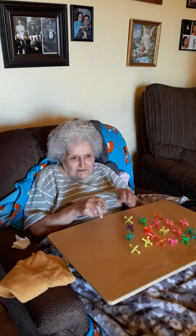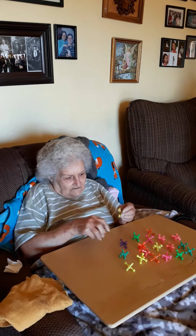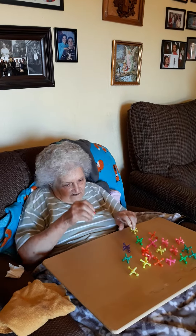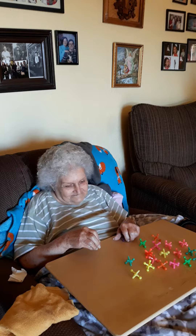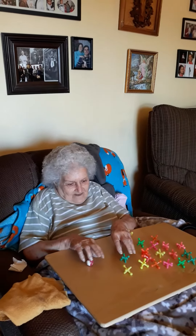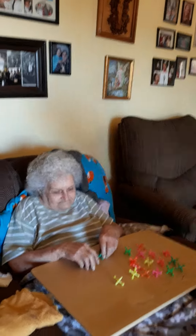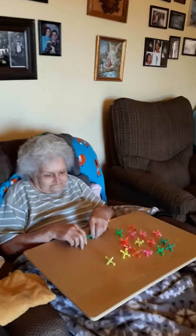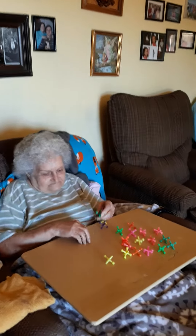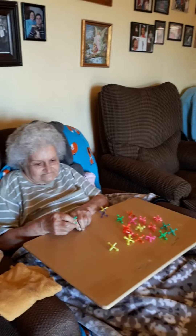I guess you can use both hands in playing jacks. I'll play biscuits in your hand. And then I guess you can put it down and make biscuits again. Making biscuits? Well, it's good for your hands anyway.